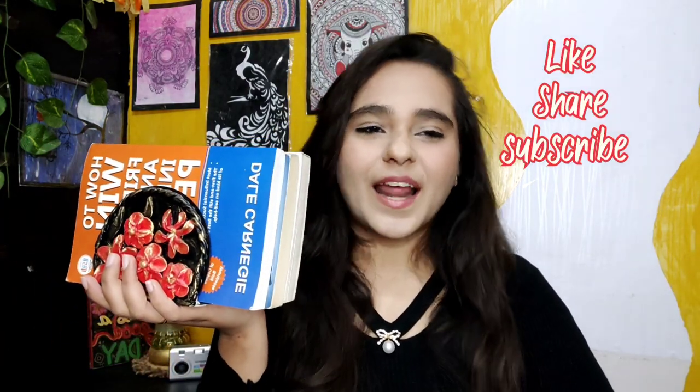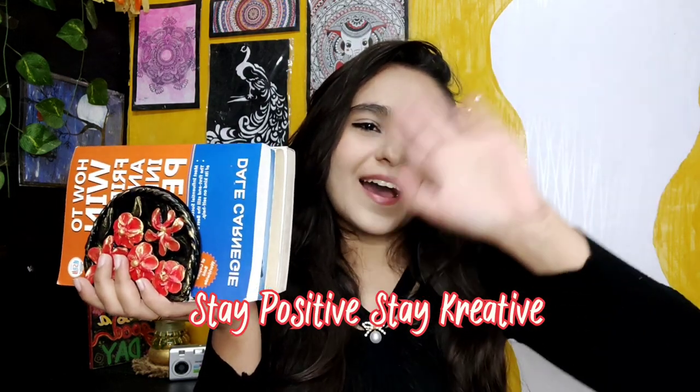That was it for today's video, guys! I hope you liked the video. If you did, like, share, and subscribe — do all the good things that you can. I'll see you in my next video. Until then, stay positive, stay creative, bye bye!